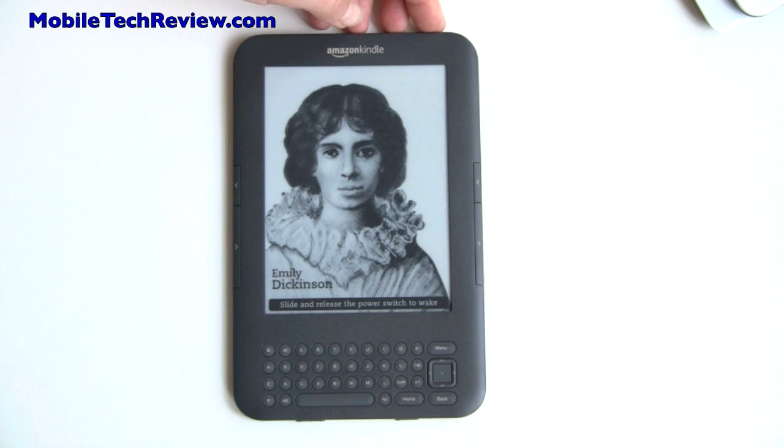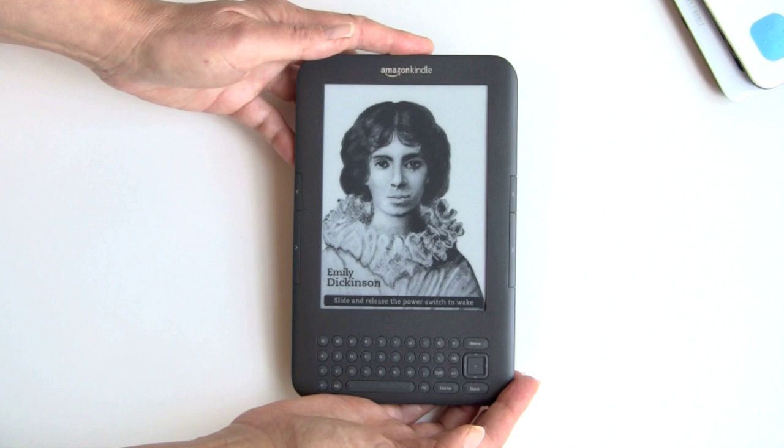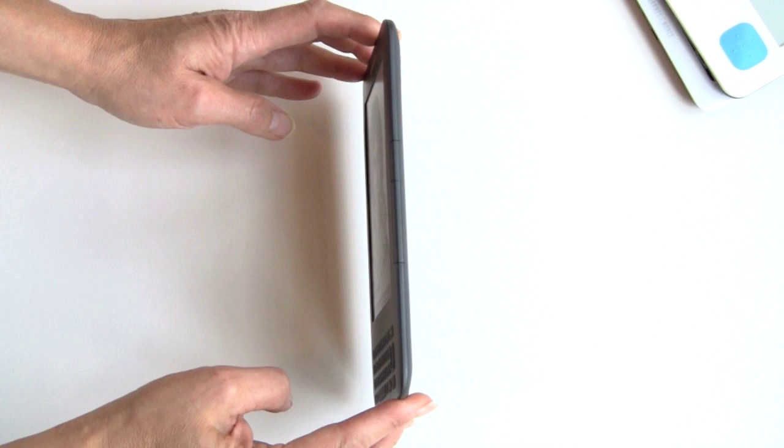This is a mainstream format — six inches. The first thing you'll notice, putting my hands around it, is that it's a lot smaller than previous generation Kindles. It's finally starting to look like a personal electronics device and not like a mini-computer. It's also extremely thin — a third of an inch thin.